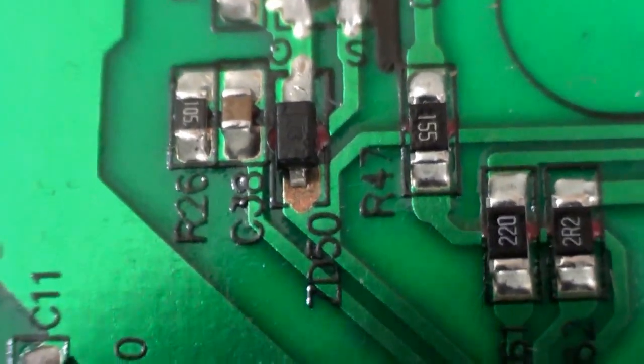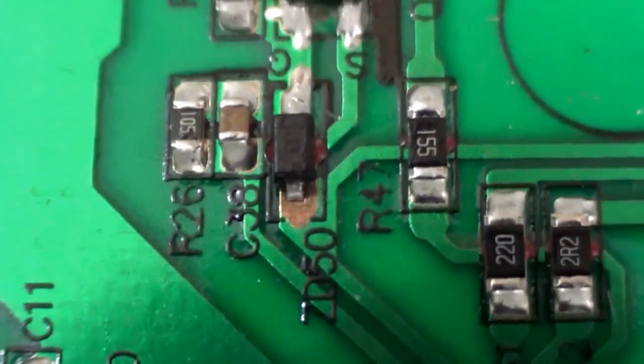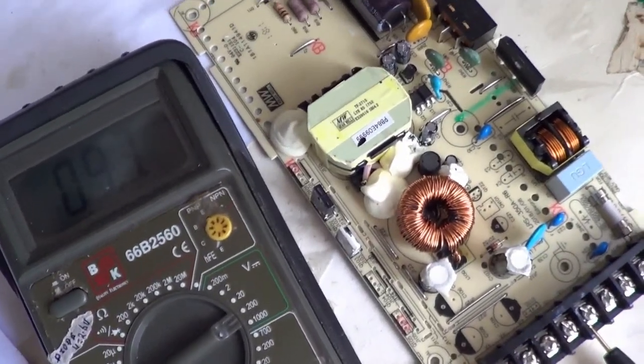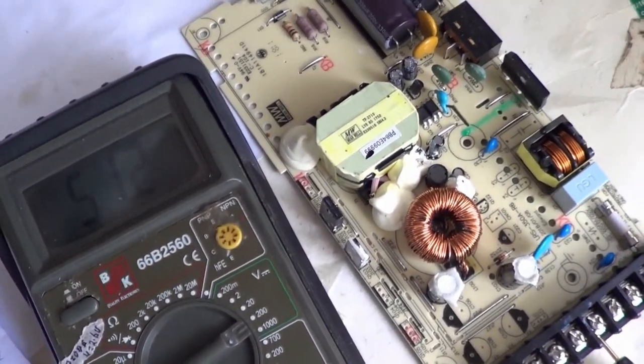This Minwell power supply is having significant problems. You can see an unsoldered diode right here in the centre. This power supply is supposed to be giving 24V, and as it is now it is giving about 60 to 50 volts.